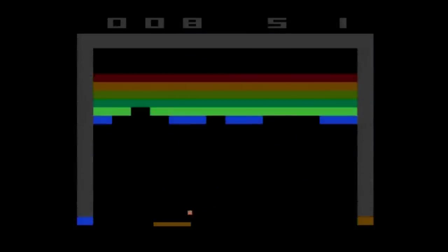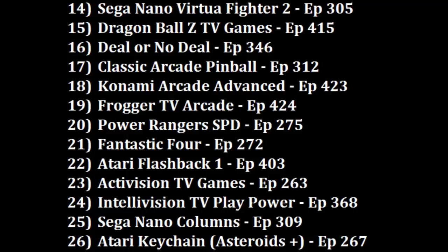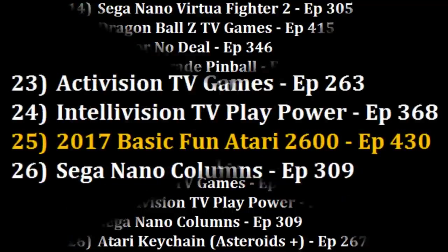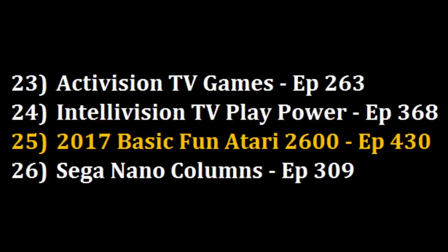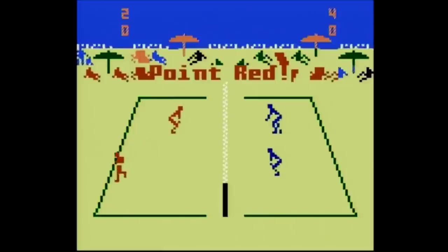The point is it shouldn't be that hard to come up with 10 games that better suit this joystick. Instead we get a hodgepodge of ill-fitting games, and some of the better games like Adventure and Centipede are easily found on other plug-and-plays with better games included. So where am I ranking the Basic Fun Atari 2600 joystick plug-and-play? It's close to the Intellivision TV Play Power at 24. Both have 10 games, but the Intellivision plug-and-play has a slightly better selection and didn't try to shoehorn games from other systems, so out of 32 plug-and-plays ranked, the Basic Fun Atari comes in at position 25.